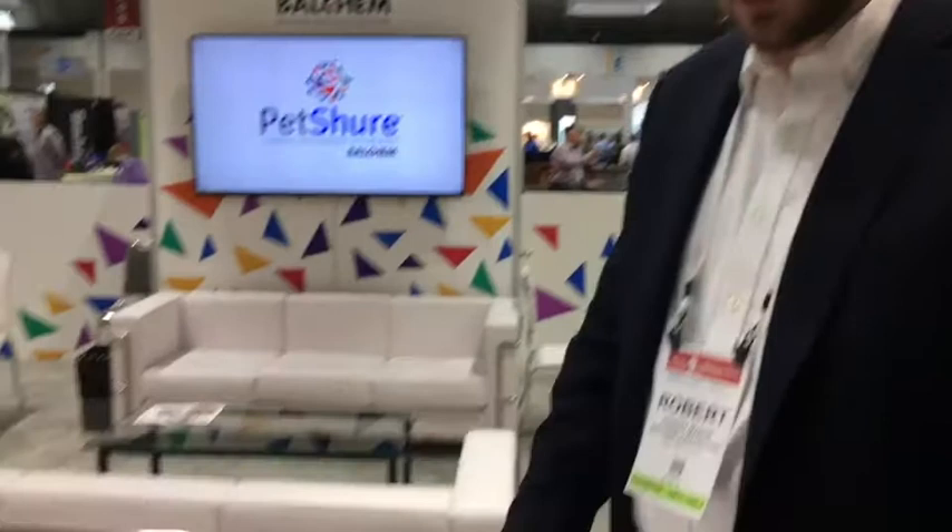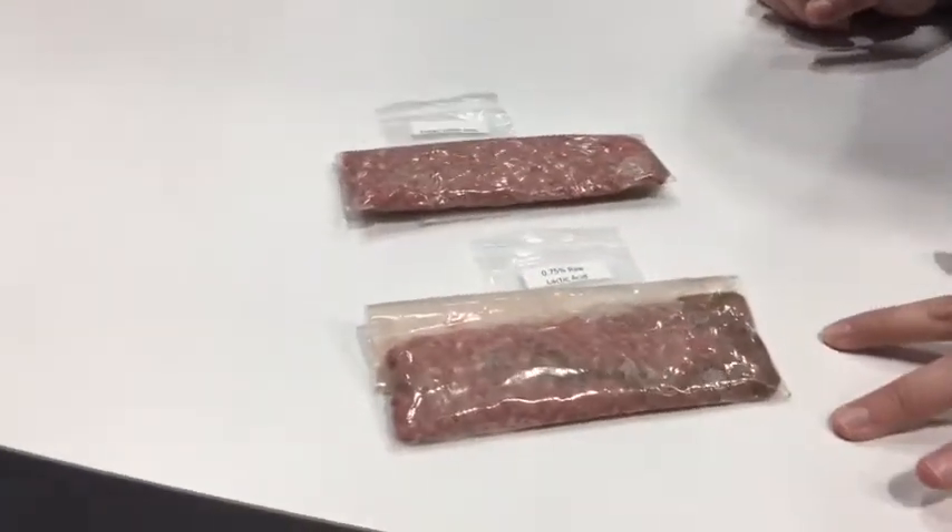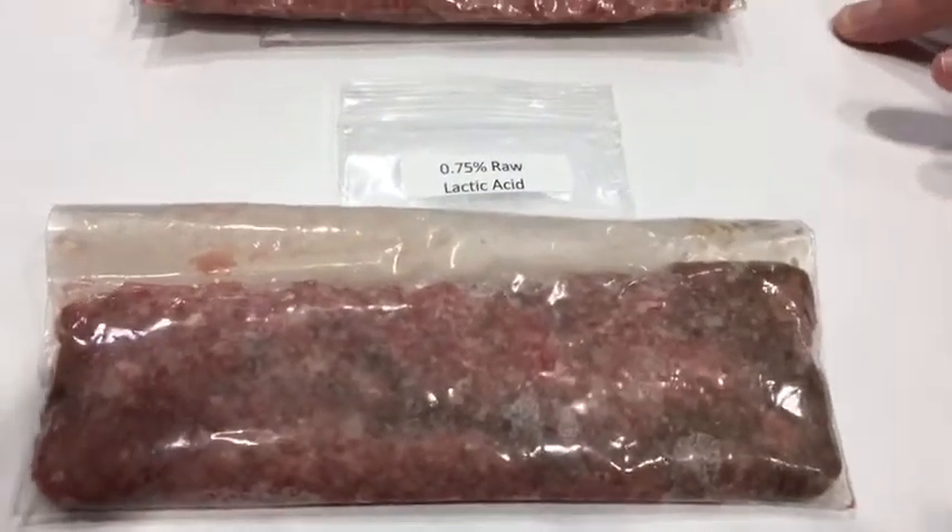This demo is a real simple way to talk about acidulants, and specifically why an encapsulated acidulant can be beneficial over just a raw acidulant. In these bags we just have hamburger, and we've treated them with a raw lactic acid granular and an encapsulated lactic acid.